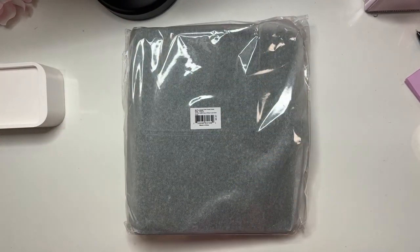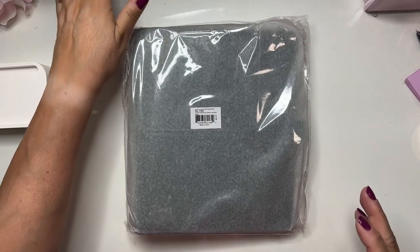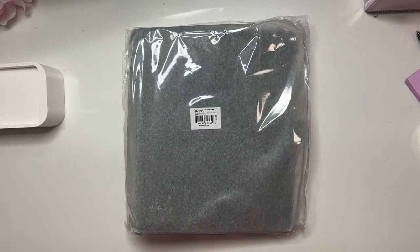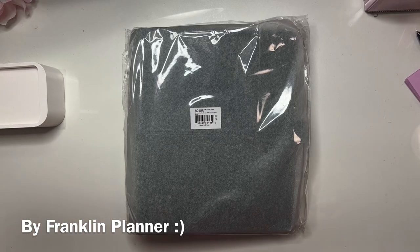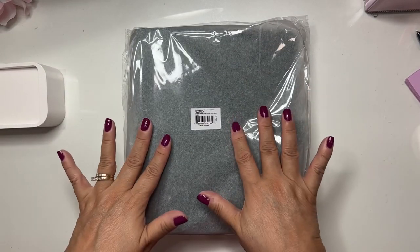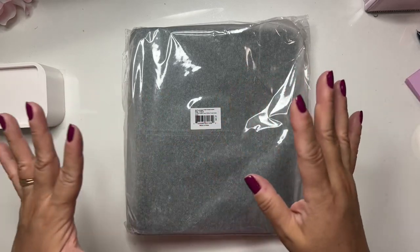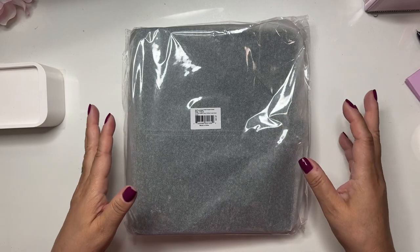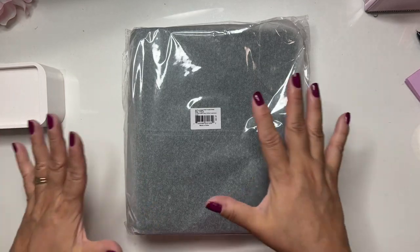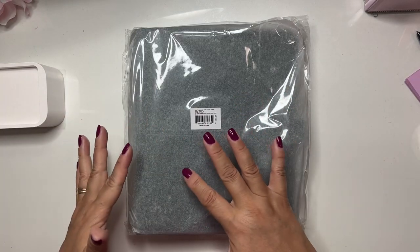Hi everyone, good morning! I'm trying to film this early or else I will forget. I want to share this with you because this is going to be my fall binder. I'm so excited! I was hoping to get this video done before September so I could put it together, but with all the stuff that life throws at you I have a little delay. So I'm going to show you the binder and then do another video of me setting it up for fall.